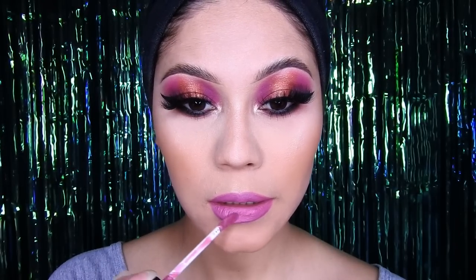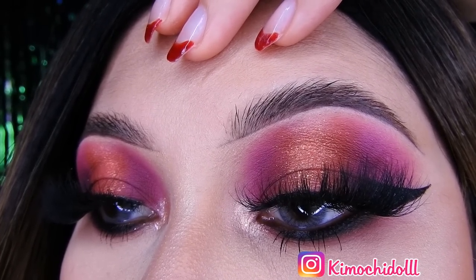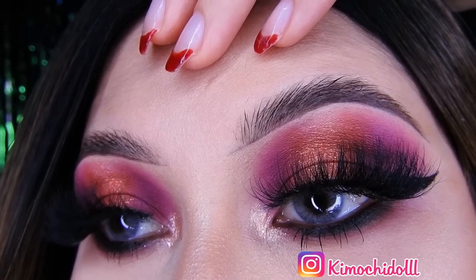Bueno mis Kimochitas y Kimochitos, espero les haya gustado este maquillaje. No se olviden dejarme su dedito arriba si les gustó, y también suscribirse al canal y activar sus notificaciones. Pueden dejarme peticiones en los comentarios, yo poco a poco iré haciéndolas. Les mando muchos besos y cuídense mucho, gracias por ver este video. Nos vemos en el próximo. ¡Chao chao! Ah, y a las que les gustaron mucho las cejas, en la cajita de información les estaré dejando el link directo del tutorial.